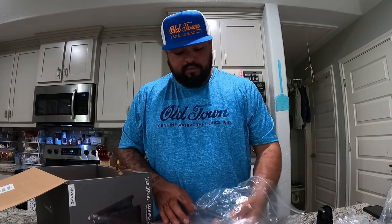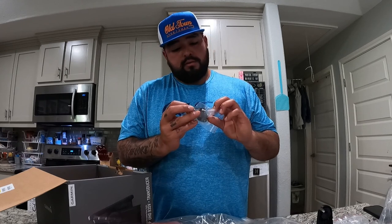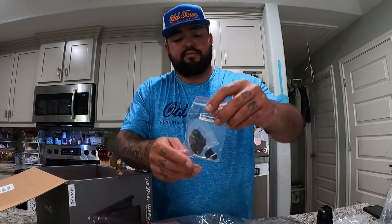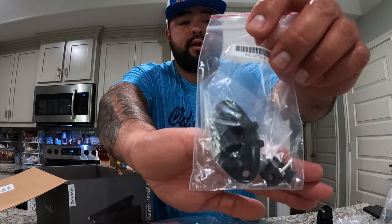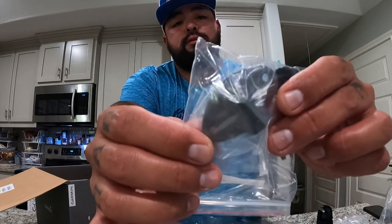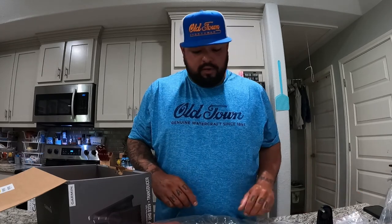Next we have — honestly, I'm thinking this is for your wiring. Wherever you drill a hole, they give you a little cap and cover. That's pretty neat — something I haven't seen come in a graph box yet.